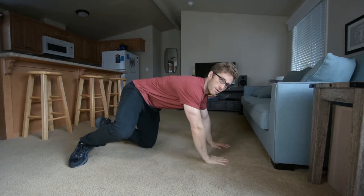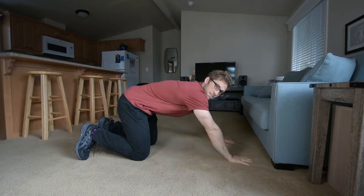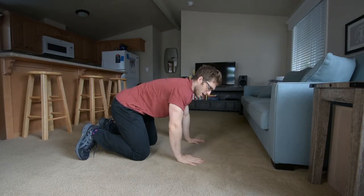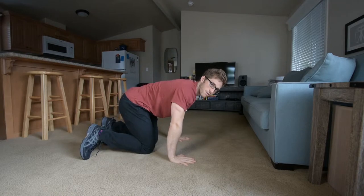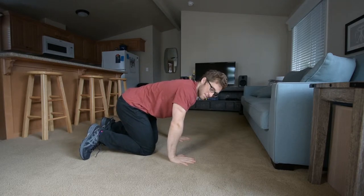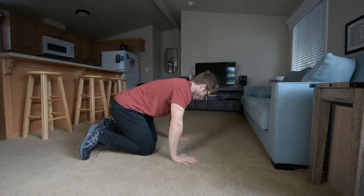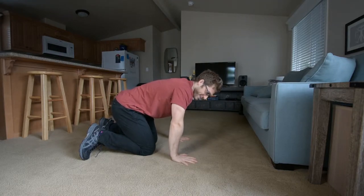That's more from a width standpoint. If we talk about the length — the distance away from you — you can also manipulate that. If you have your hands back further during the pushup, it's going to put a lot of stress on your wrist first and foremost. So make sure you're flexible there, or you know what you're getting yourself into.